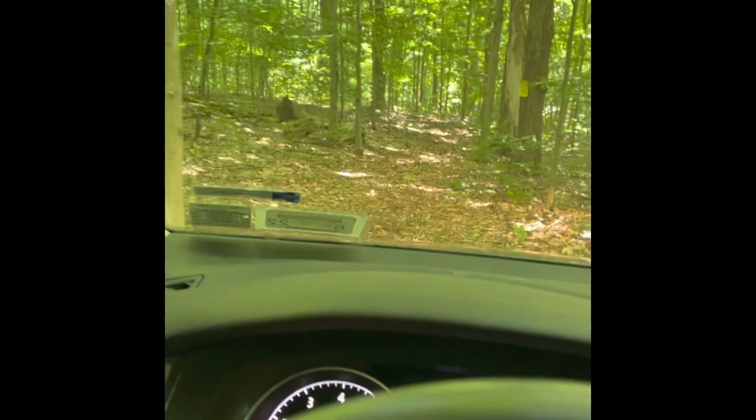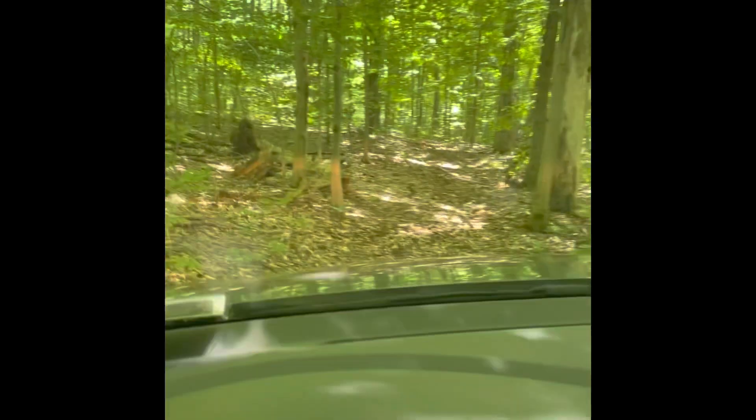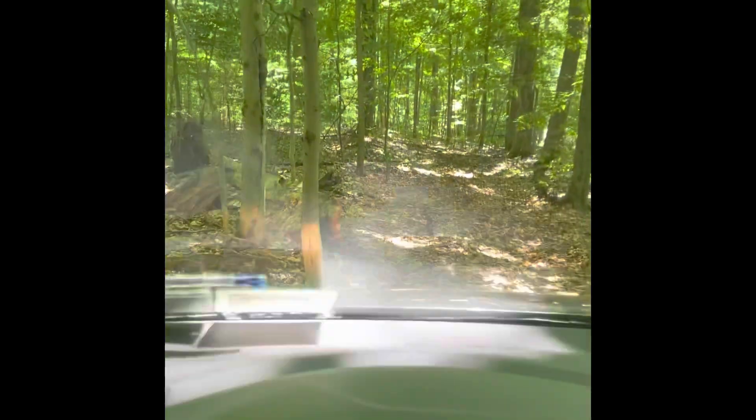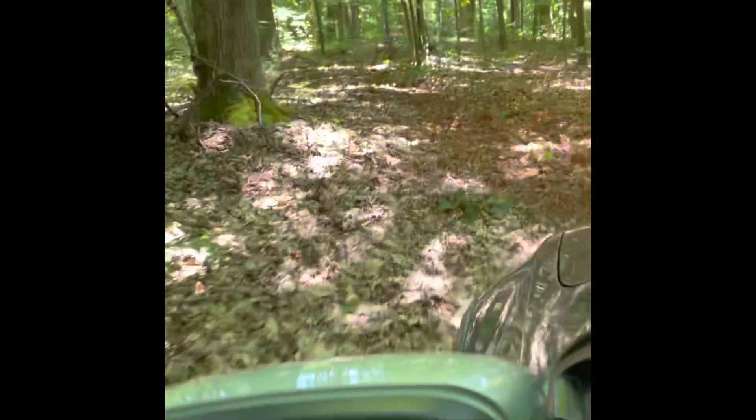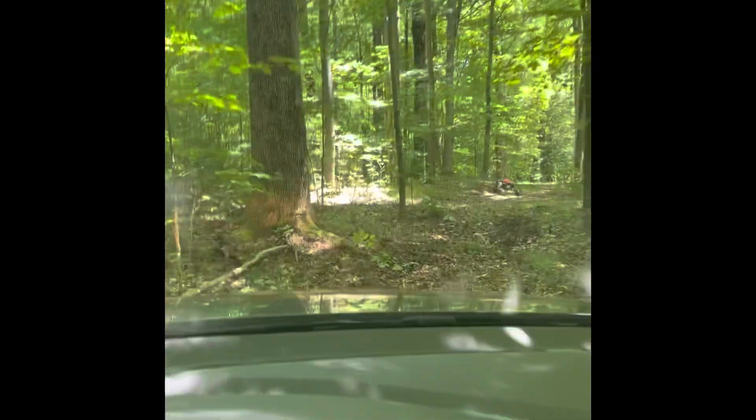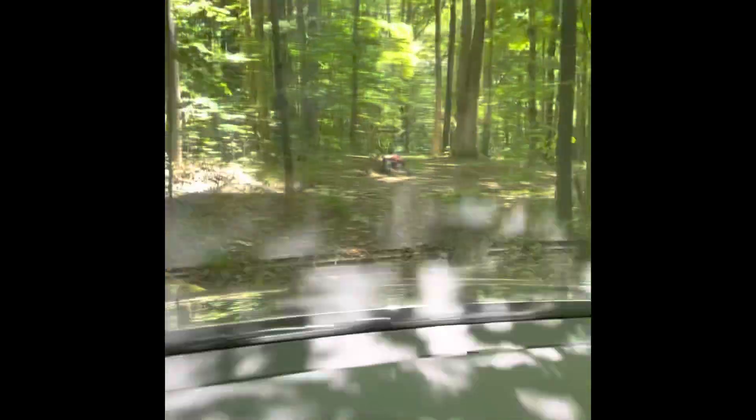I also tried out the hill descent, which was a lot of fun. That was the rear end scraping — oopsie! Fun, fun, fun. I scraped a bit on the way in so I'm sure it's going to scrape on the way out.